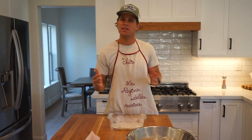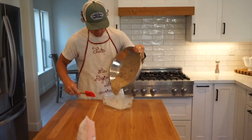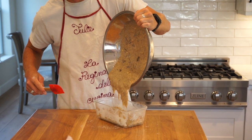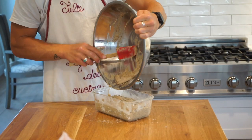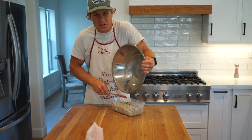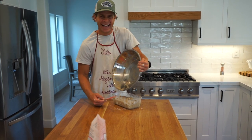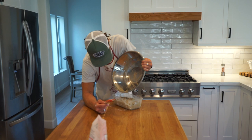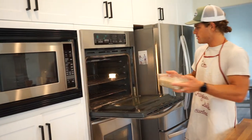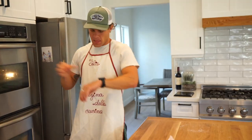350 degrees for 50 to 60 minutes. We're doing convection, so probably 350 for 50 minutes. I'm also going to link this recipe in the description with all the calories for the entire loaf, broken down by slice. We're gonna pop this in the oven — 50 minutes at 350 on convection, middle rack. 50 minutes on the timer. We'll catch up.